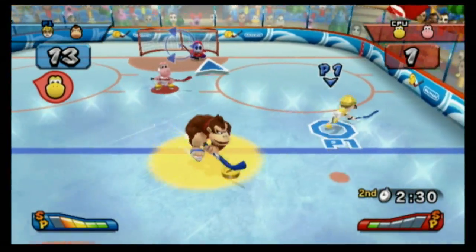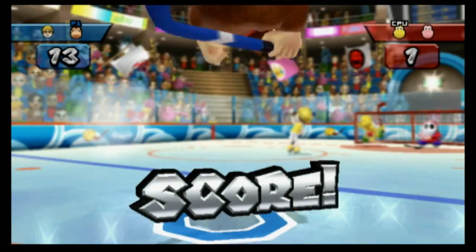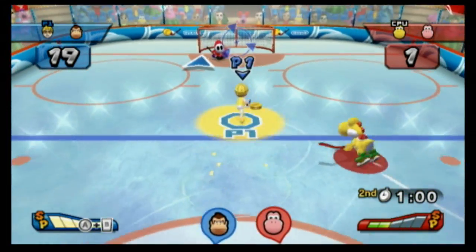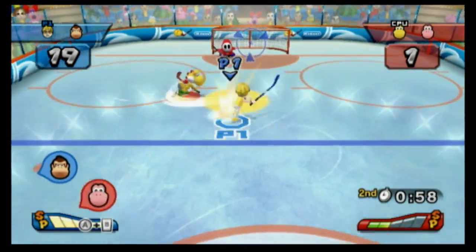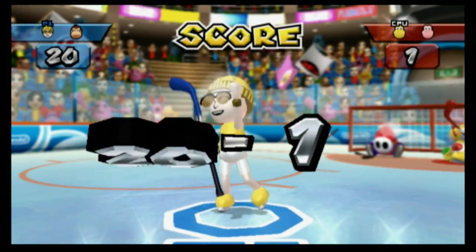And while it may not be the best hockey game ever made — that award goes to NHL 91 on the Sega Genesis — it is outrageously fun, just like the other games in this collection. They're simple, well-made, fun games that you can play one to four players.